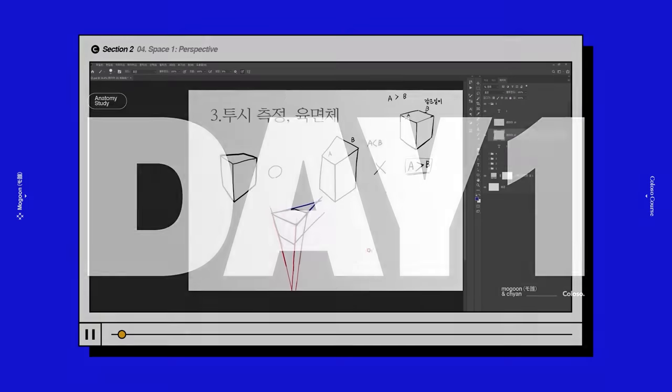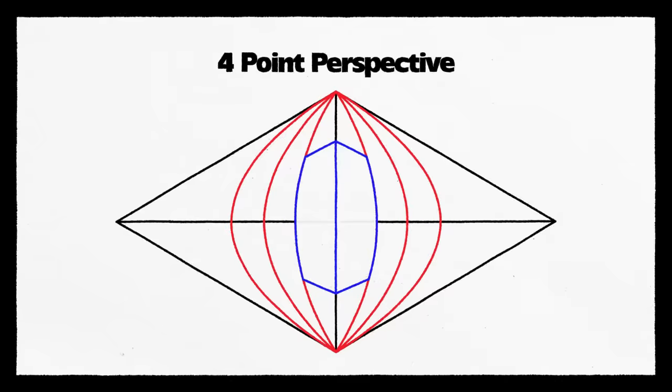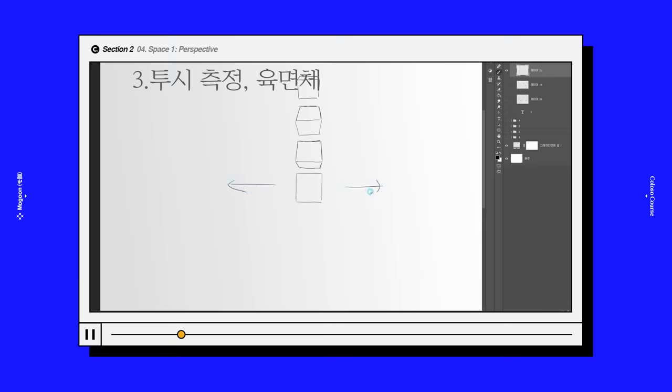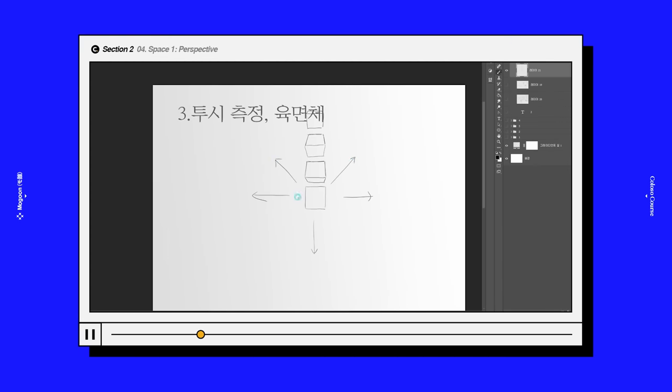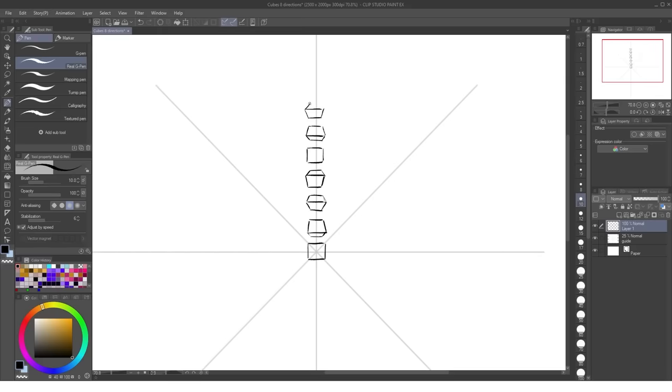On day one, Nguyen suggests that we must first build our awareness of 3D space before getting into anatomy. There are 1, 2, 3, 4, and 5 perspectives, but the one Nguyen uses most and recommends is the 3-point perspective, so that's what I'll be doing here. The first exercise is to draw 9 rotating cubes in a line, which helps familiarize yourself with geometries in 3D space. After finishing one, I did 7 more for each direction. The angled ones were a little tough, but overall this is a solid beginner's exercise.